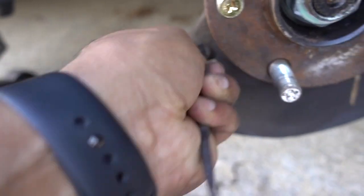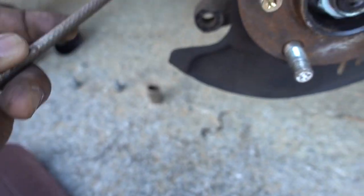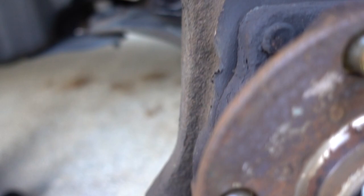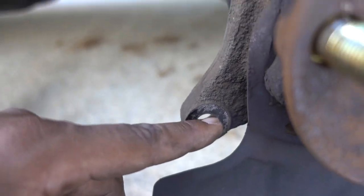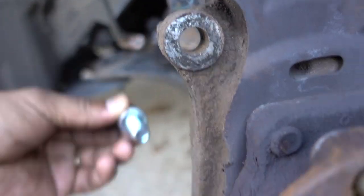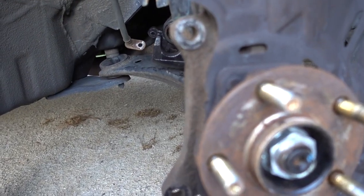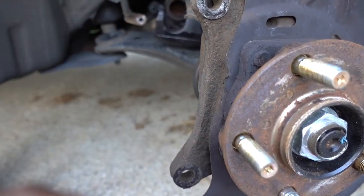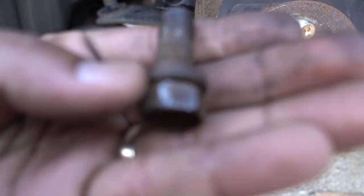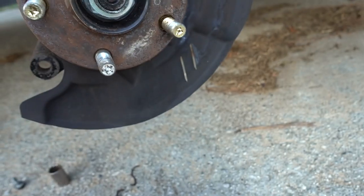After cleaning those holes with the file - make sure they get smooth and remove all the rust - you can see now the bolts go in easy. That was the problem on this car: so much rust built up from all these years of snow and salt. You can see there are no threads left in here - that's how you fix those types of problems.